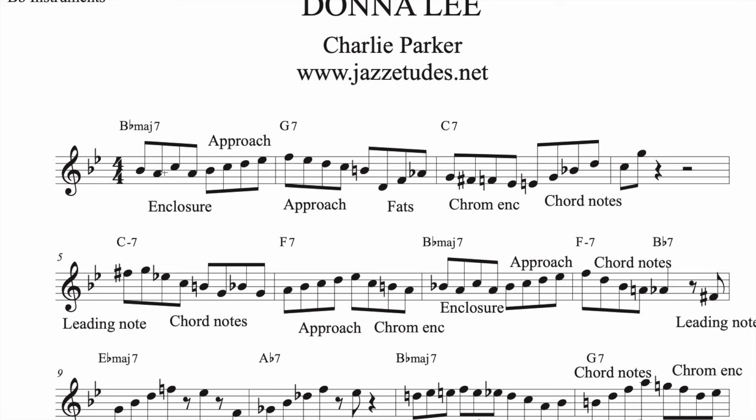Each one of these types of things you can practice individually. You can practice just enclosures, just chromatic enclosures, the fat slick. So here we are enclosing the tonic, approaching the seventh, then we approach the third, we did the fat slick, chromatic enclosures, chord notes.